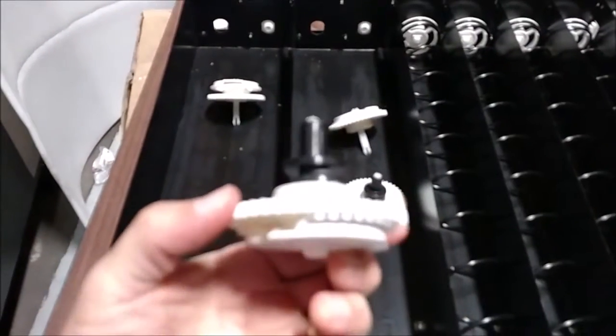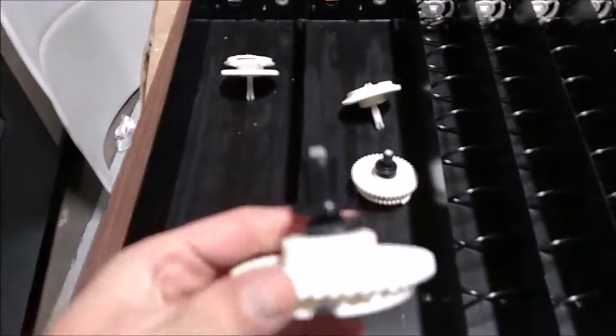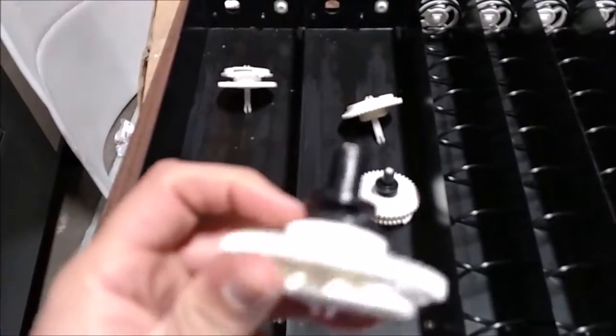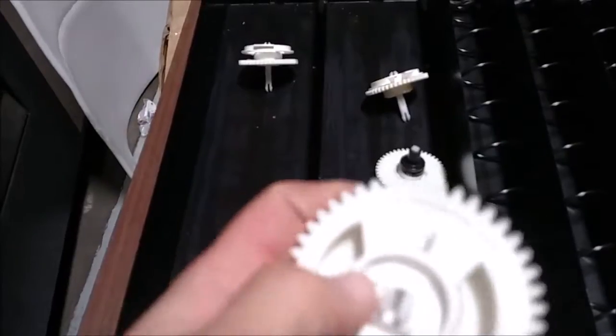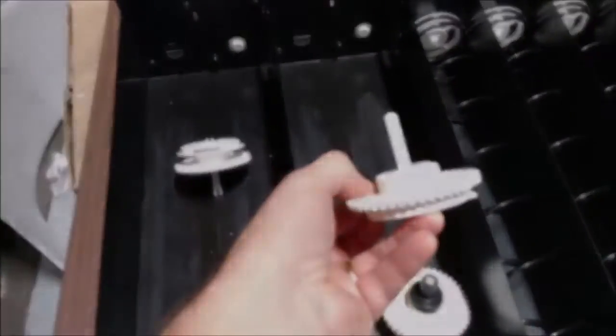I'm going to show you how to assemble a double coil and then a second double coil right next to it, so just follow along. First we have our conversion kit here. As you can see, it's got what we'll call the top hat, a washer, a gear — and on the end is the retainer. You can see the shaft sticking out here, which also looks like this on the back side.